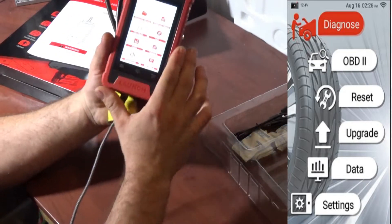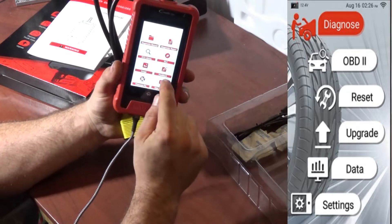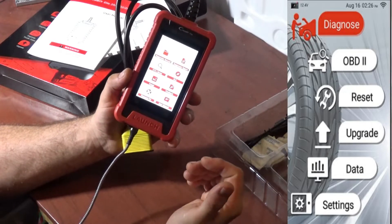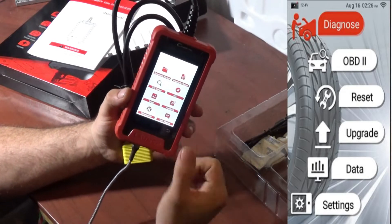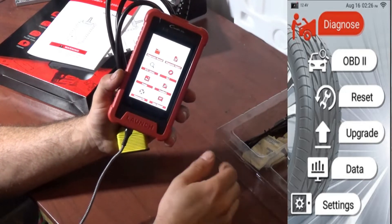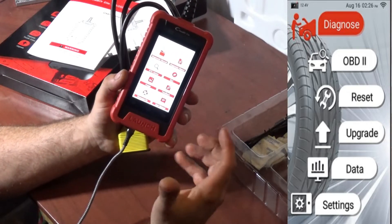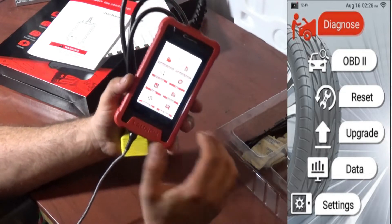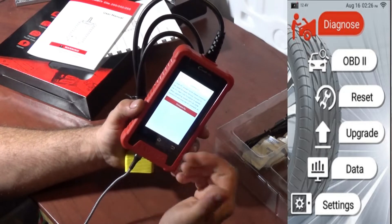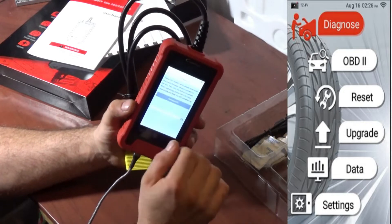After that we have an images section (currently empty) and a feedback button — when you're having an issue diagnosing a vehicle, you click feedback, pick the vehicle you were having the issue with, and it sends that data to Launch so they can analyze what the problem might be. There's also a firmware fix: if your VCI is not working properly, you can download the firmware fix.